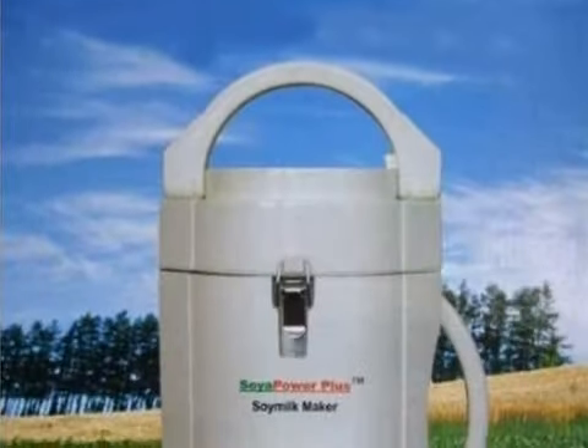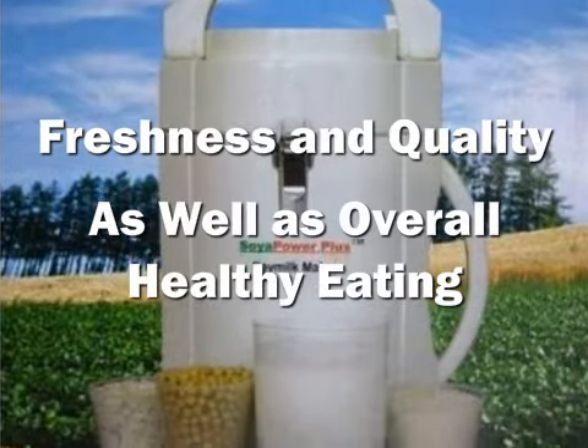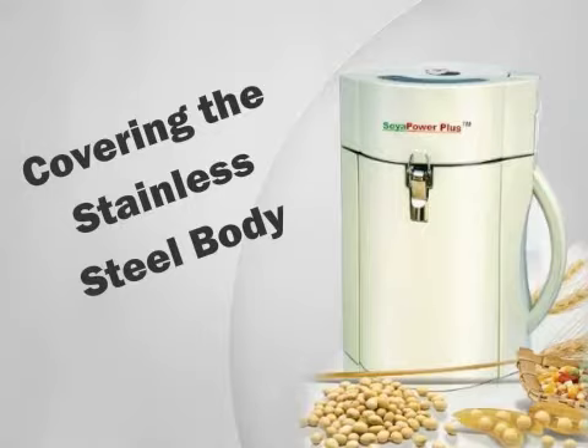The Soya Power Plus Soy Milk Maker is perfect for individuals who want to create their own milk to ensure freshness and quality, as well as overall healthy eating. This versatile and advanced milk maker operates quietly and conserves energy with its thermoplastic outliner covering the stainless steel body.